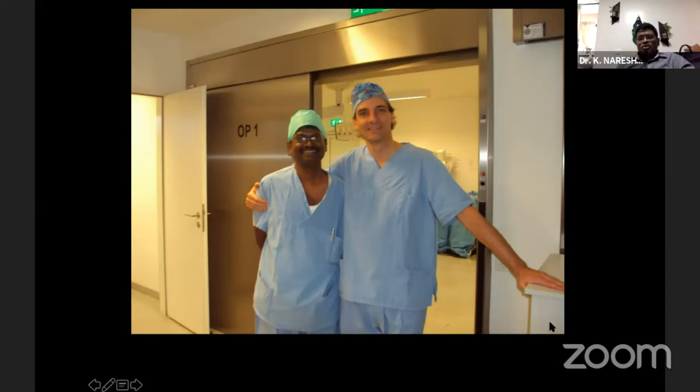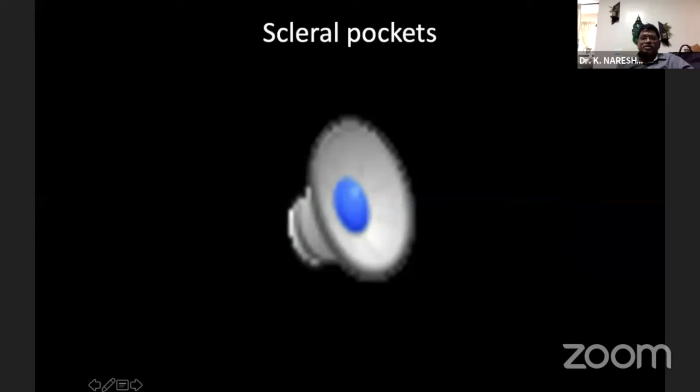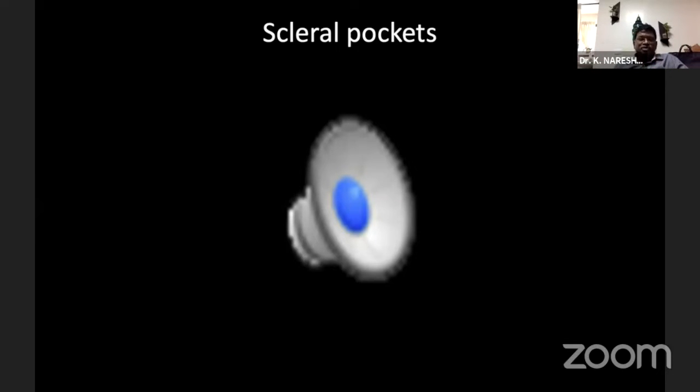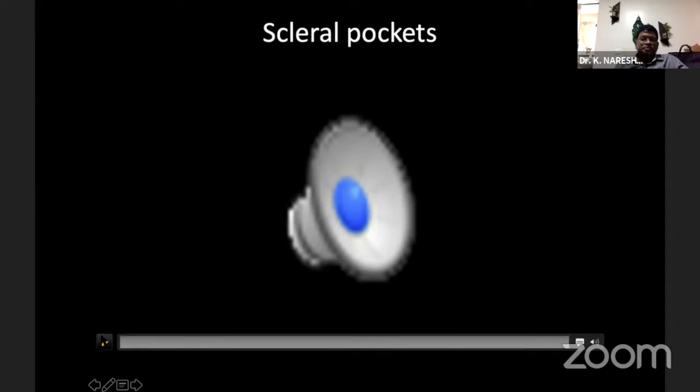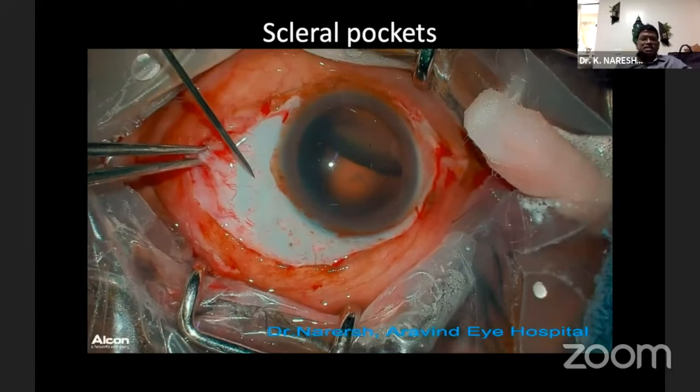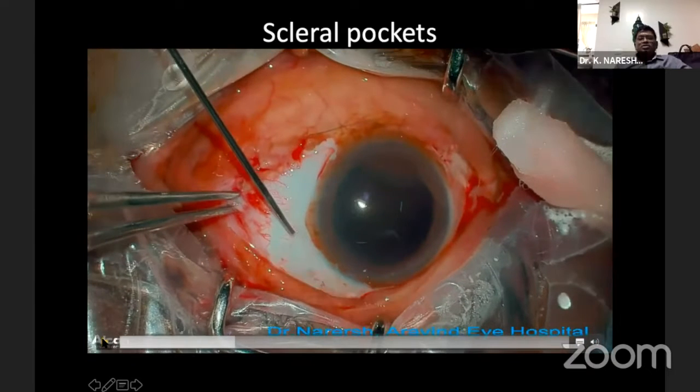The basic difference between the scleral fixated IOL and the glued IOL is that, except for the glue, the procedure is almost the same, but we will not be raising a flap. I'll go step by step on how we do a SFI IOL. This is a case of a subluxated lens.